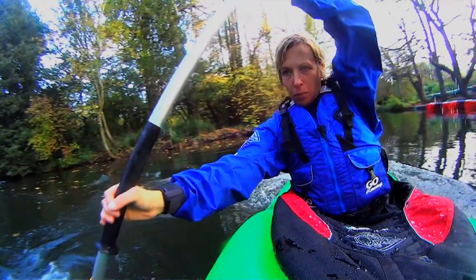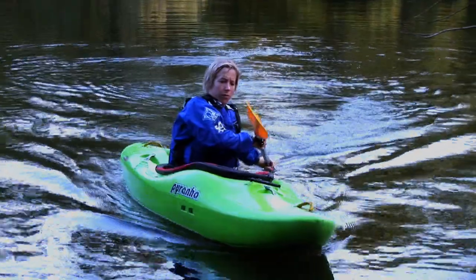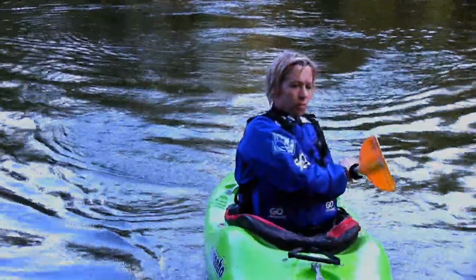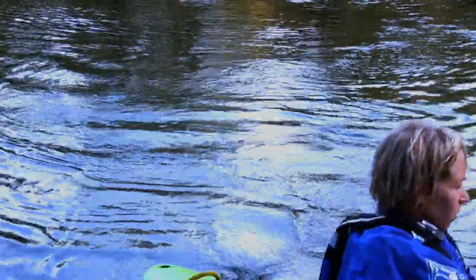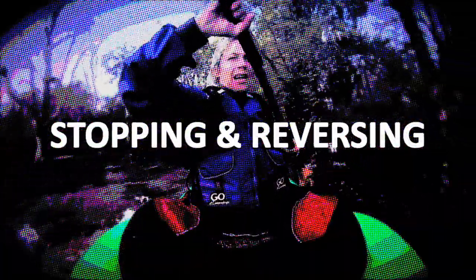The other useful rudder is a gentle steering stroke. Exactly like the strong rudder, you place the blade vertically at the back of the boat, but you gently push it away and bring it back in. You'll see the front of the boat turn a little bit, and it can be a really nice guiding stroke as you flow down a river.